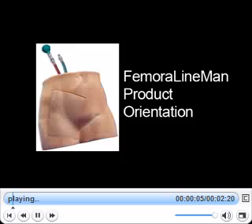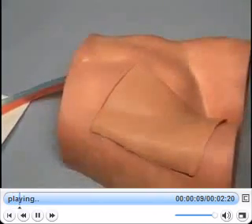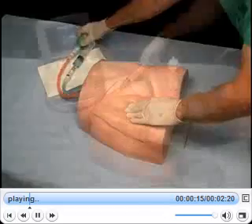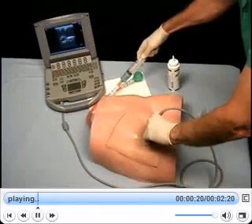The femoral lineman system offers many of the same key features as central lineman, including the palpable pulse, adjustable venous pressure, and two colors of simulated blood.